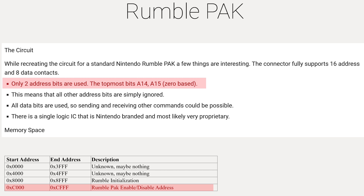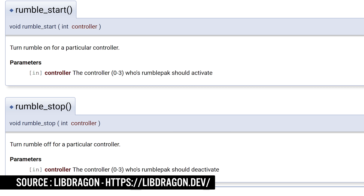So the developer really only needs to be aware of three things: one, is the Rumble Pack plugged in? Two, turning on the rumble motor, and three, turning off the rumble motor. This can be confirmed if we look at the documentation for LibDragon, which is an open-source Nintendo 64 SDK that shows the subsequent functions for turning the rumble motor off and on.